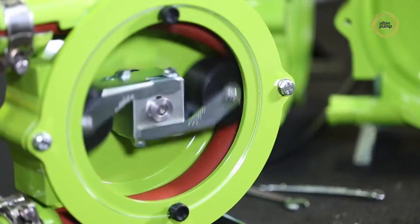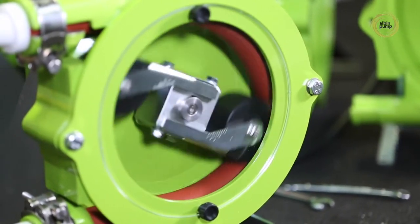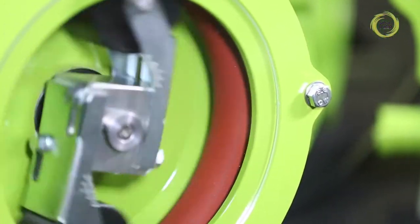The only surface in contact with the pumped liquid is the internal wall of the hose, meaning it can be used for pumping a broad range of reactive liquids or suspensions. The pump body contains a lubricant to ease wear on the moving parts.